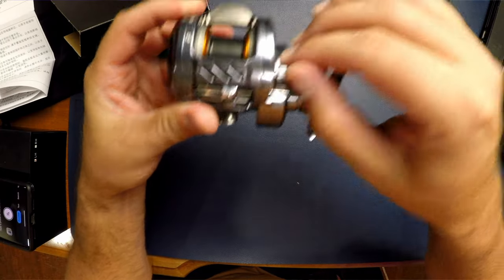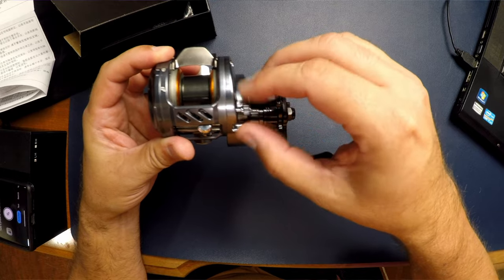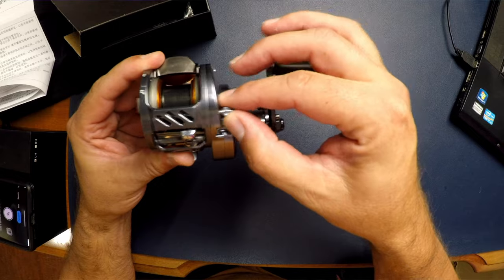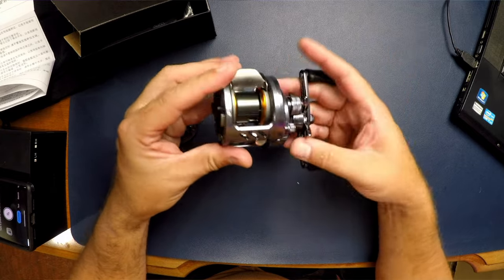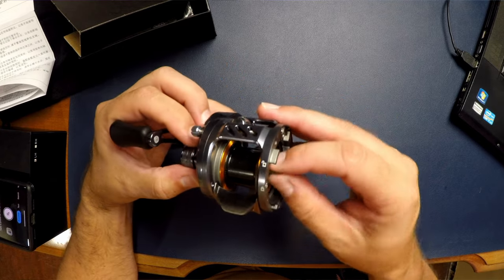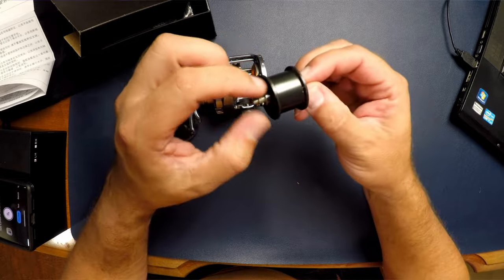I originally thought this was going to be held on with screws. There's a lock and this little piece here — and that's nice because it's designed so it doesn't come all the way out; it's spring-loaded. That allows us to pull out the spool. Tight tolerances — that was the hardest spool to get out of there, which could be an indication of some very tight manufacturing tolerances.